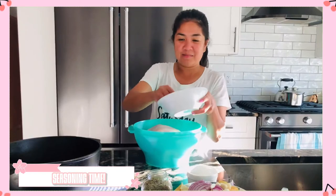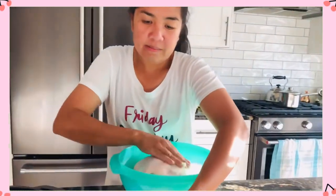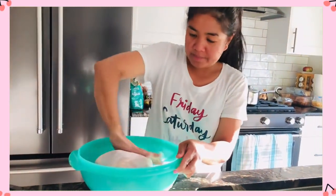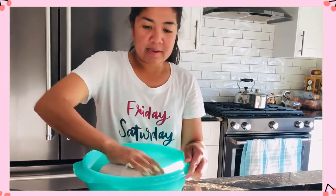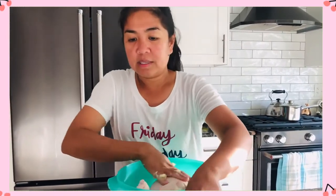Let's season it. For the first step, I'm going to use butter — we have to put butter all over the chicken. We're very generous with the butter. After stuffing this, we have to line the cast iron with any vegetable you like, especially root vegetables.